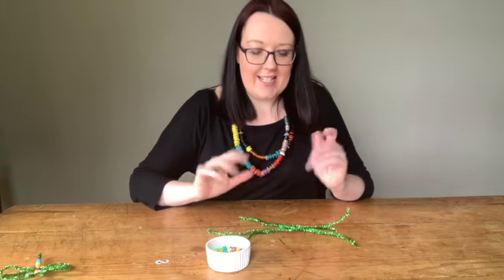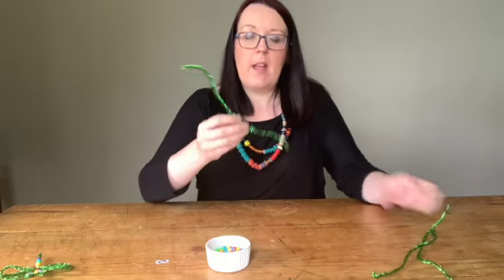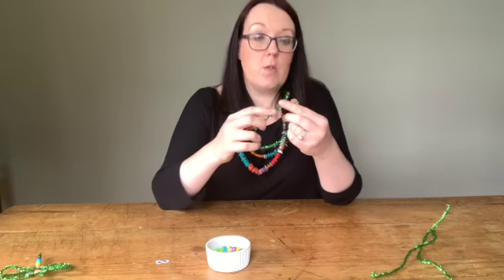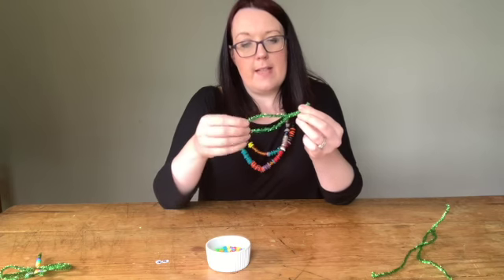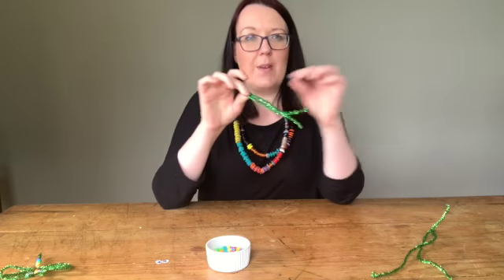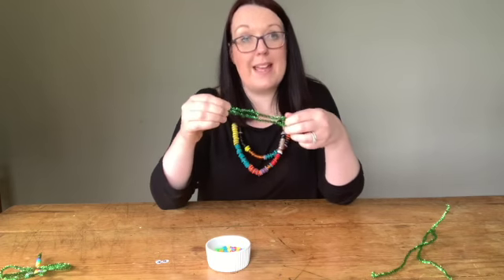Right, well let's get started. The first thing you're going to do is take one of your pipe cleaners and you need to fold it in two. So just like that, bring those two ends together and just squeeze that tight at one end — that's your bent end there. And this is where you're going to thread your beads through.